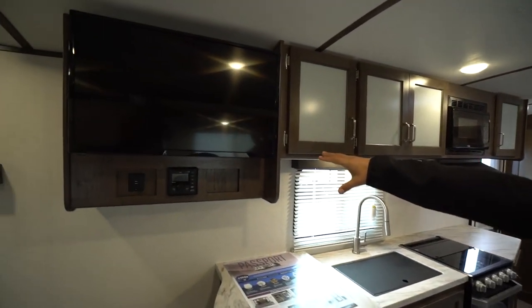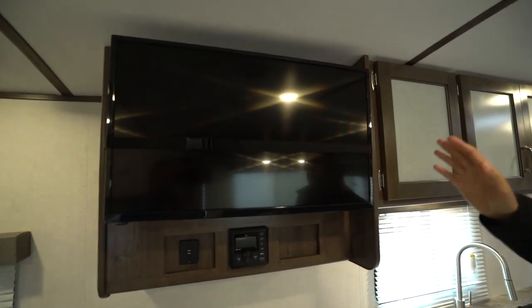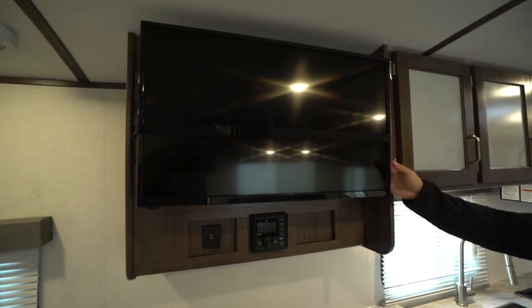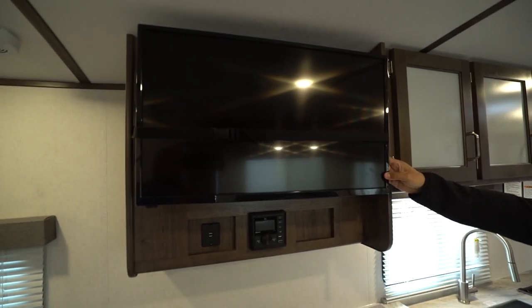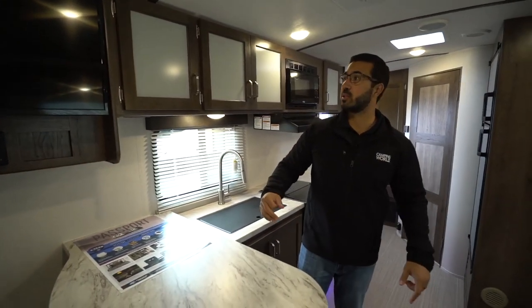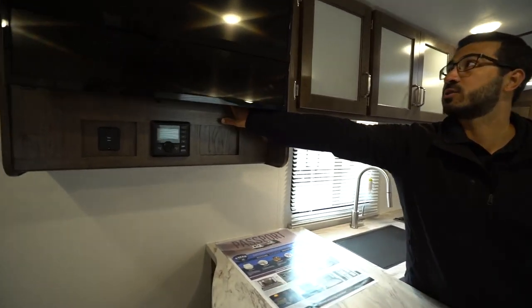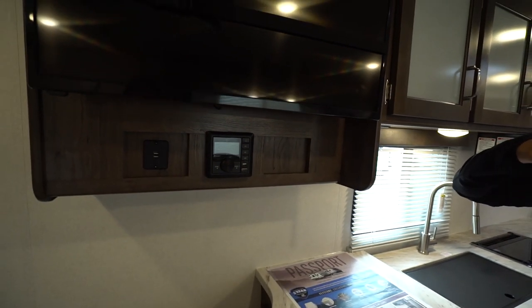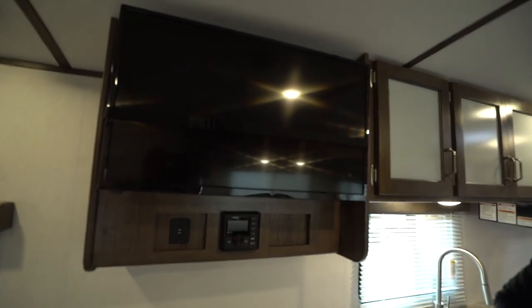Here is the TV — if you want a TV, there it is. You can either turn this toward the bed because it is on a swing arm mount, so if you want to lay in bed and watch TV, you can. If you want to turn it a little more toward the theater seating, you can do that as well. There is extra storage behind that, so if you have any extra auxiliary components you want to put in there, you can.